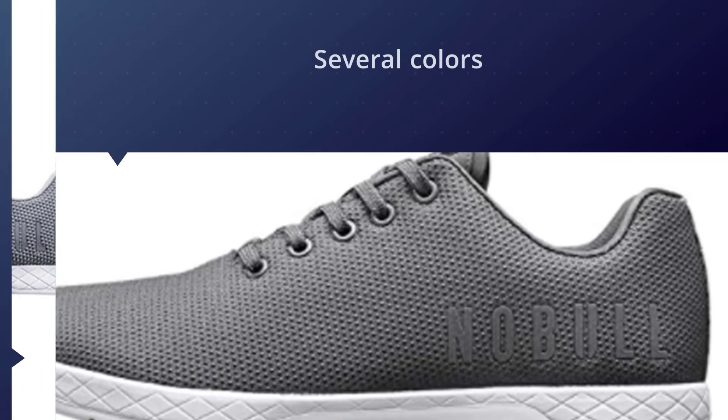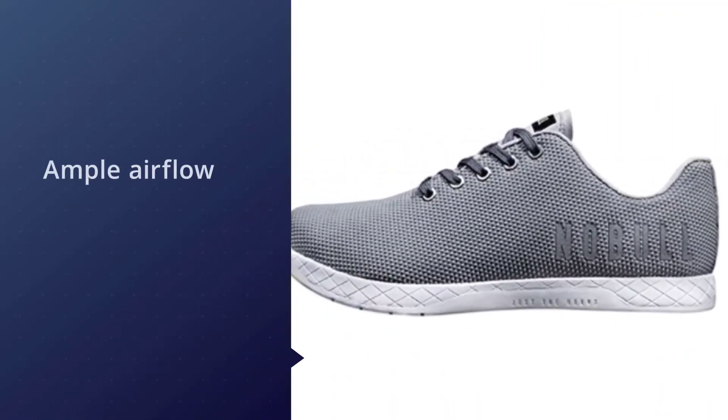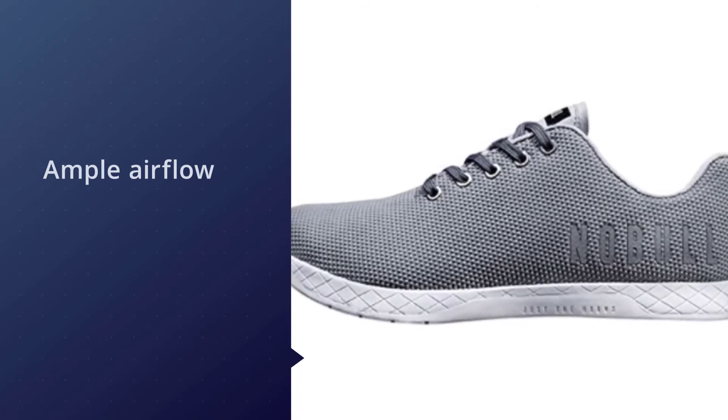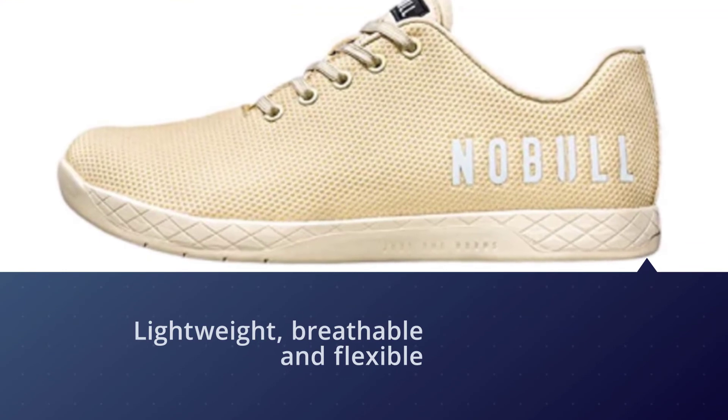Without worrying about slipping or sliding, use these low-cut shoes to do anything from lifting heavy to walking, running, or jumping around. Overall, this is a nice and useful pair of shoes that you could buy today.